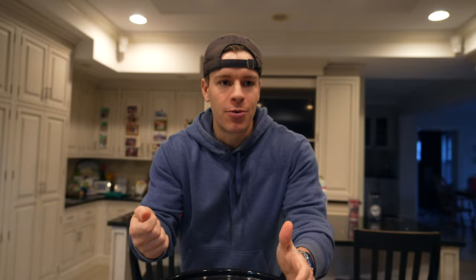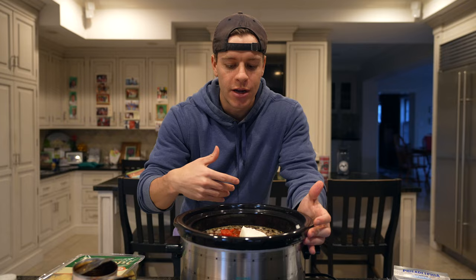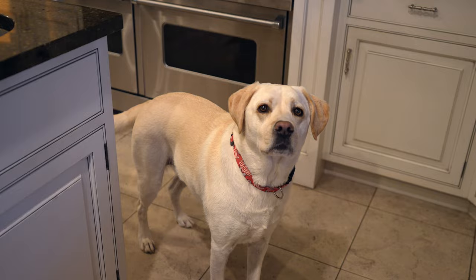Now I'm going to mix it up real quick. You can set it on high for probably three to four hours — this crock pot gets pretty warm pretty quick, so for us it'll probably take three hours. If your crock pot is older or newer, three to four hours on high, or six to seven hours on low. We're going to the festival lights tonight — a little bit of a Christmas date — so we're going to leave this, go do that, and come back and film the second half. We'll shred the chicken and add our tortellini and toppings.